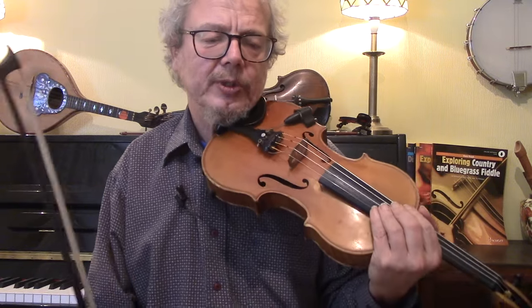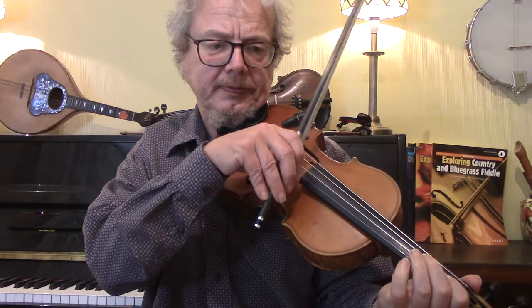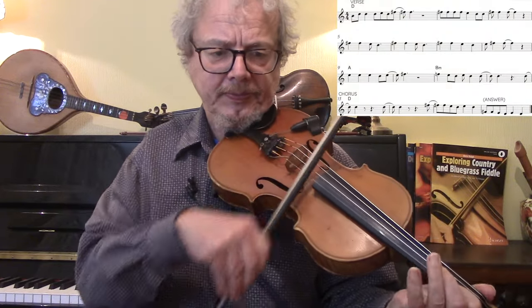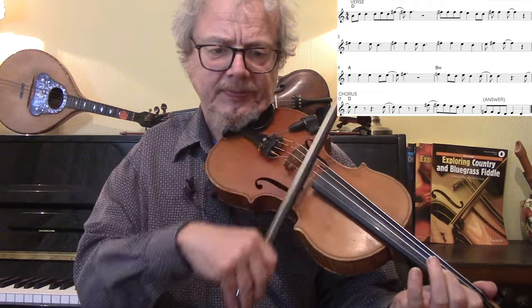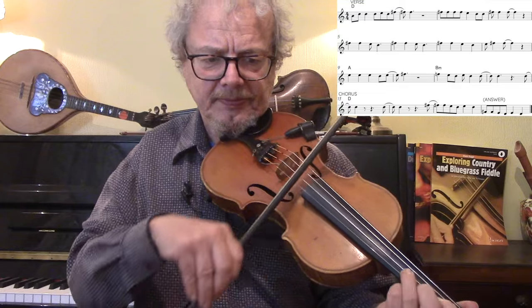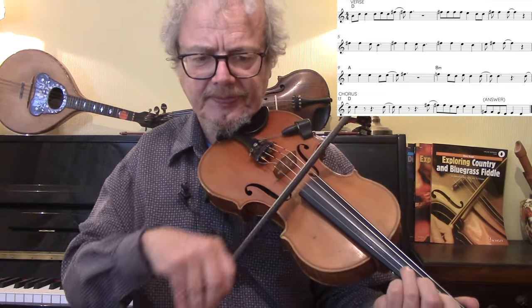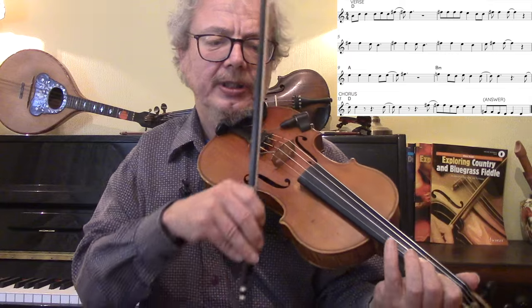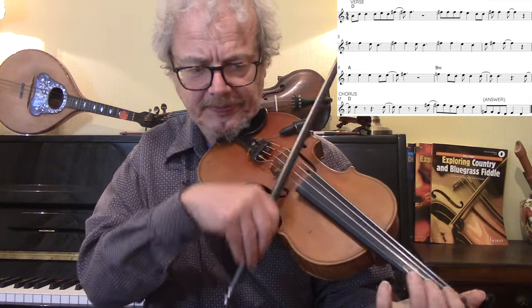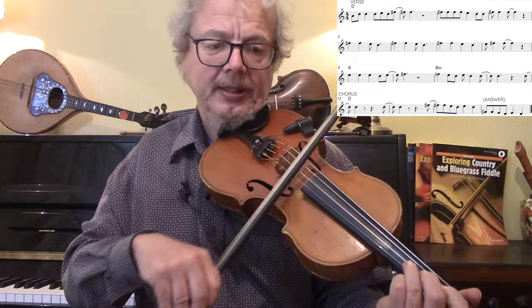Now I'm going to give you the vocal verse, which is something you probably wouldn't want to do, but it's always very good to know it. And it goes to A, then B minor, and then it's the chorus.